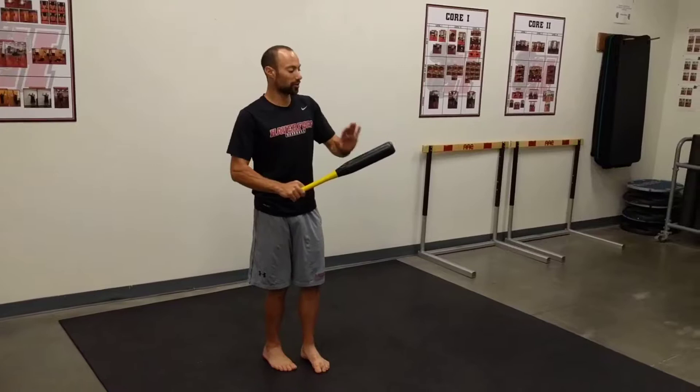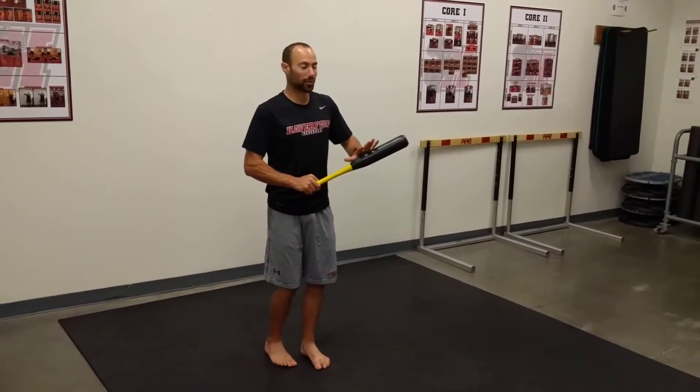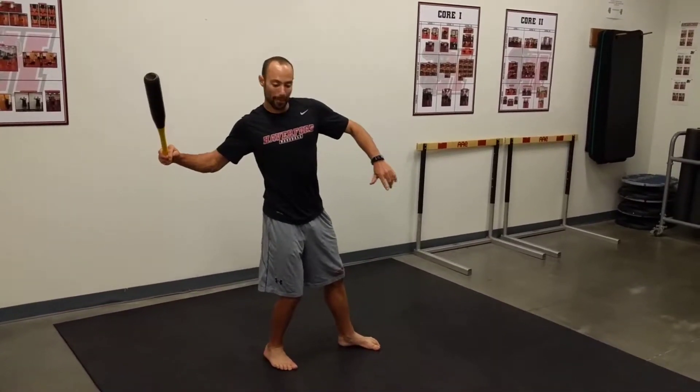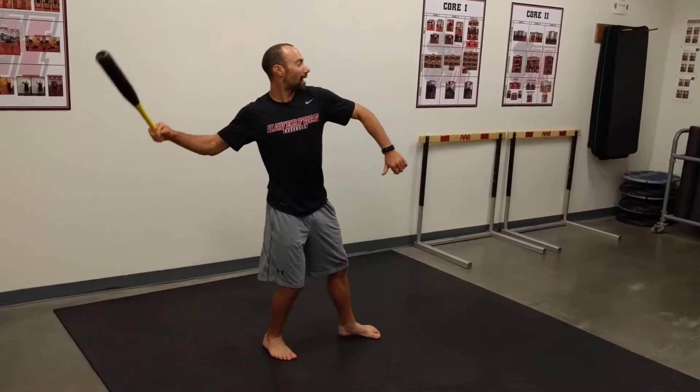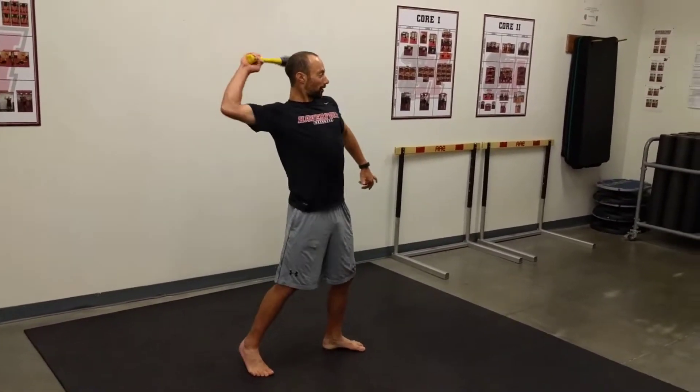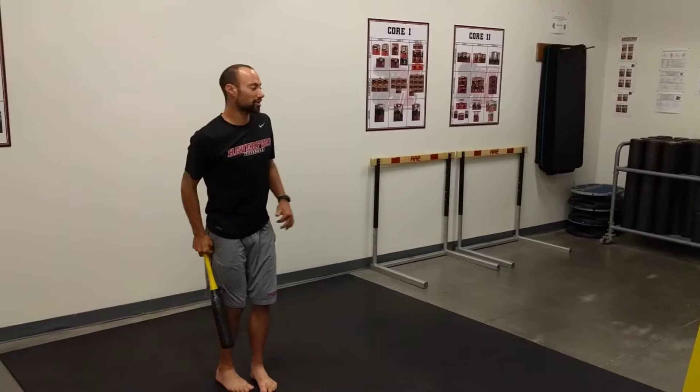The idea is we're gonna let the barrel of this thing tell us if we're doing things right. We want to make sure that as our front foot hits, that barrel is starting to turn up, and then as that front arm kind of gets out of the way, that barrel is falling back down to let our elbow rotate up.